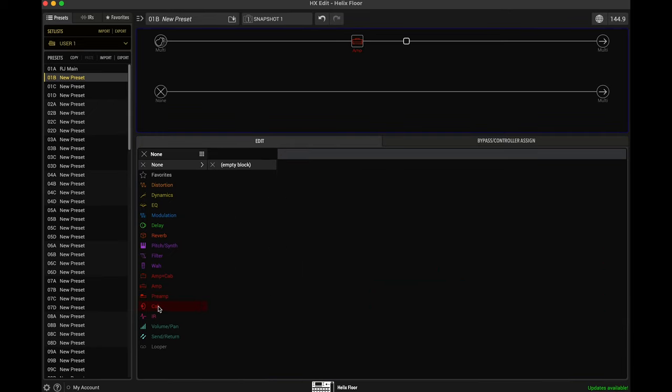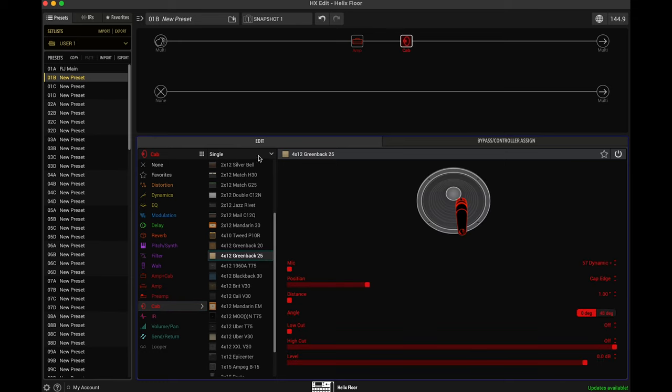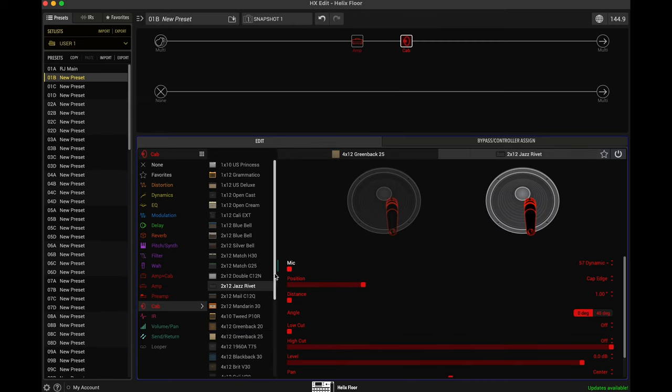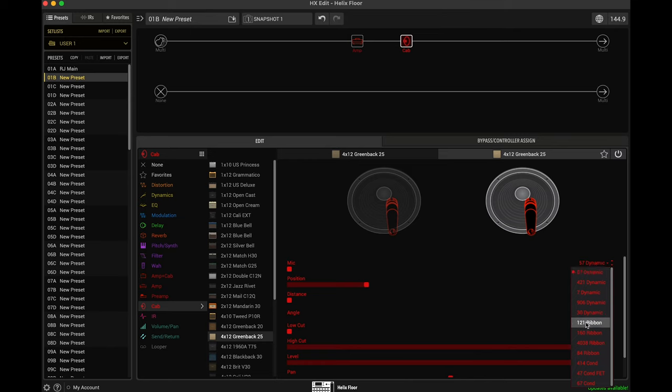So let's click on this blank spot right there and add the cabinet. Let's start with the Greenback 25 right here. What we want to do is go into this dropdown menu and go to dual cabinets. Now we have the Greenback 25 as the first cabinet, and it has defaulted with the 2x12 Jazz Rivet in the second cabinet. What we want to do is match both these cabinets so that they're the same cabinet.